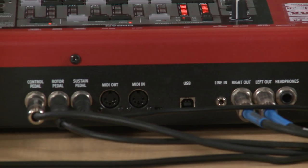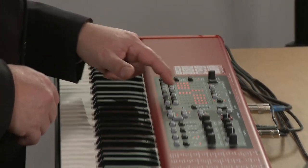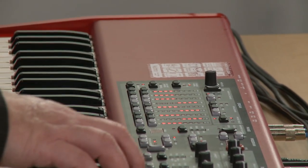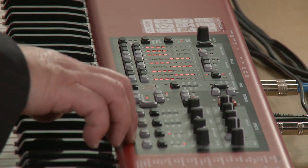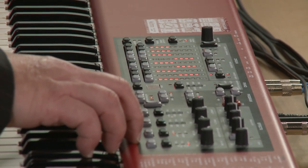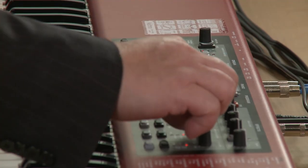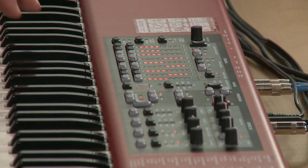We're going to look at the Farfisa model now. This uses these drawbar controls as toggle switches, very similar to the rocker switches found on the original. I'm going to take this out of the rotary speaker and now put it into an amplifier. So we'll just select one of the amp models, and then I'm going to add a little bit of EQ. And I have something now that sounds very reminiscent of the older pop combo organs.